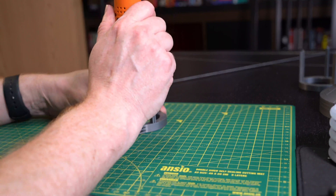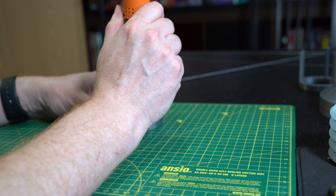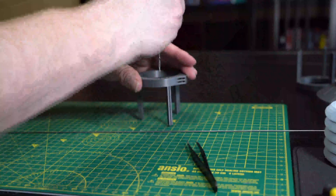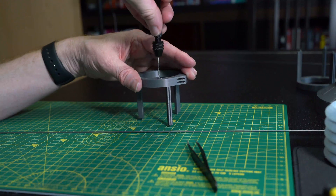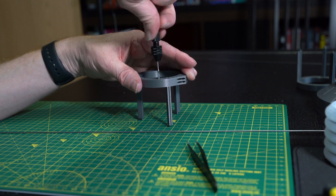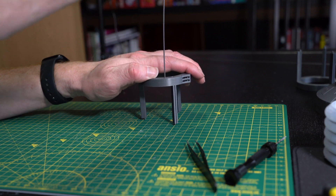I got an electric modelling drill at first to do this. However I found because it was running too fast it was actually heating up the PLA and melting it, which meant it got stuck and it got all gooped up in PLA as well — definitely to be avoided. I switched to drilling by hand using a drill that I use for drilling out the barrels of guns on Warhammer 40k miniatures. Make sure you go through all the holes with the drill and check as you go ensuring the music wire fits. And that's basically the preparation done.